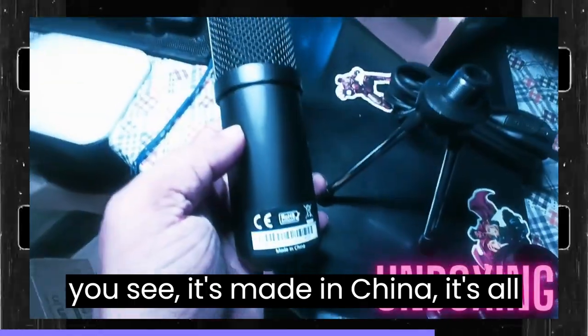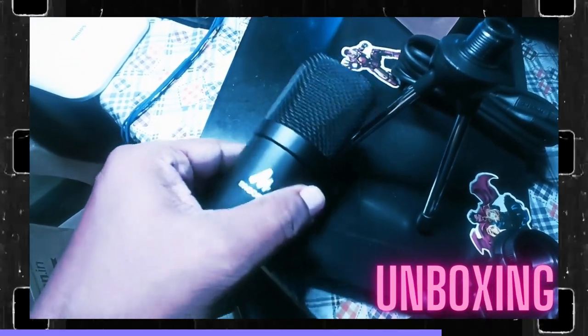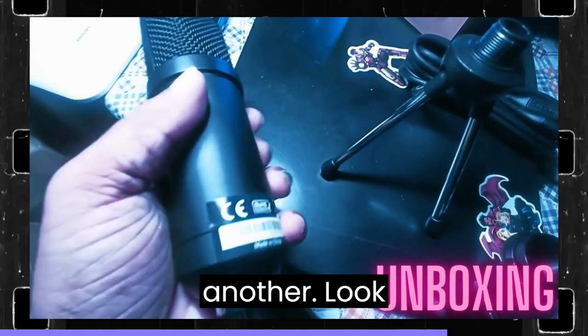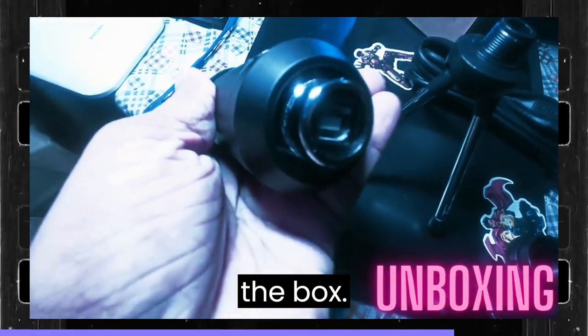As you can see, it's made in China, so no made-in-India product here. Build quality seems fine. Here is another look at each and every item we got from the box.